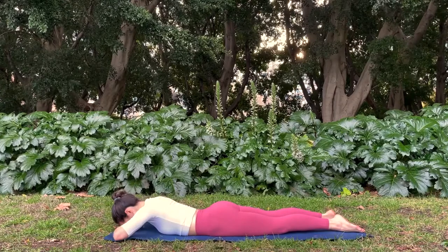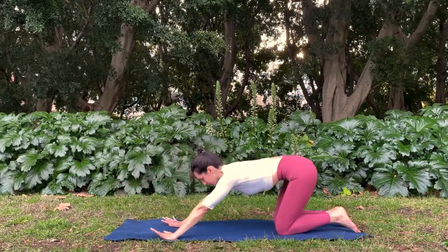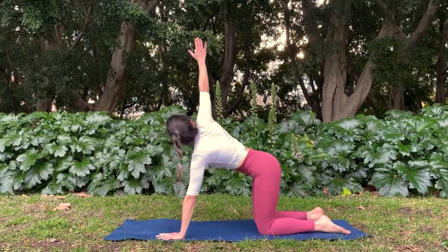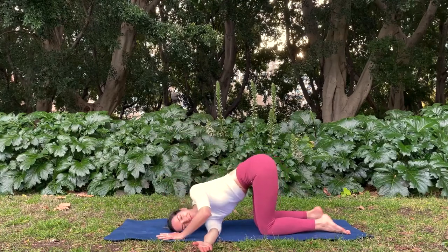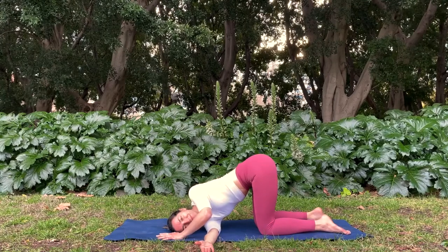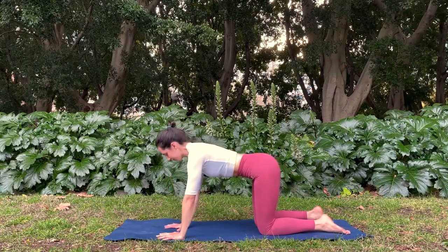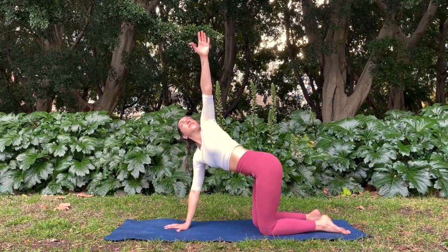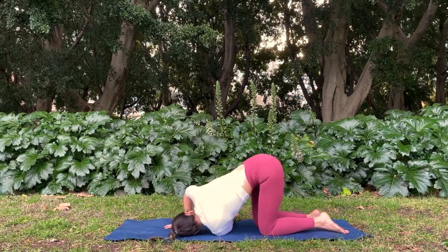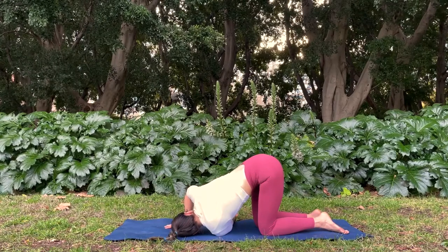Push yourself back up onto hands and knees. Inhale, rotate to your right as your right arm goes up towards the sky. Exhale, thread the right arm through, shoulder to mat. Hold here. Coming back to center. Inhale, open to your left as the left arm reaches up towards the sky. Exhale, thread through, resting on your left shoulder. And coming back up to neutral.